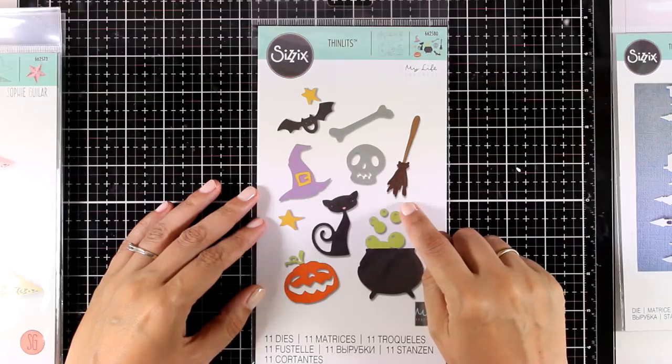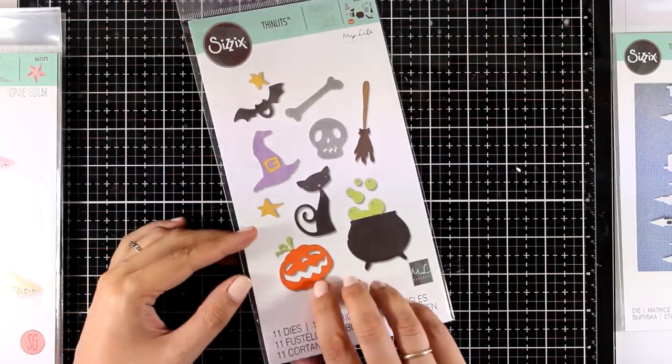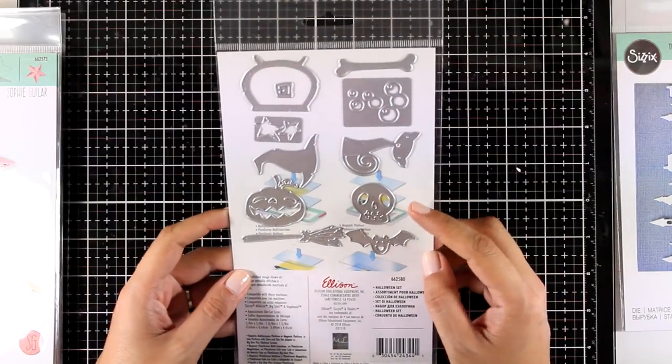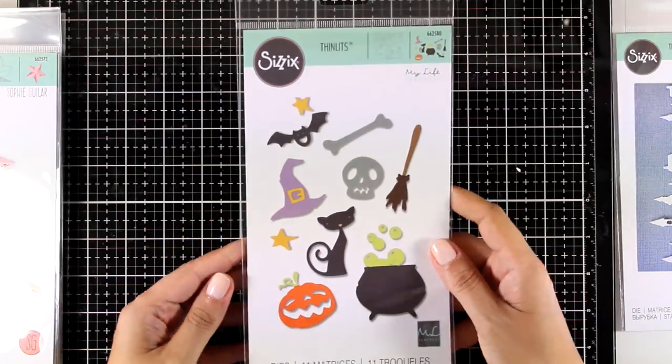This is the Halloween set — it gives you 11 different dies with lovely Halloween images to mix and match on your projects. I absolutely love the cat and the broom, and I can absolutely imagine a card with that cat flying on top of the broom.